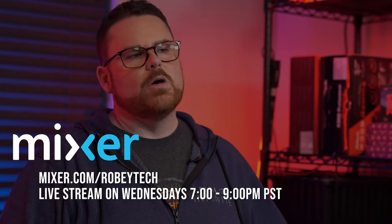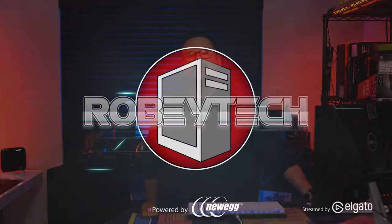Be sure to subscribe, hit the like button, and ring the notification bell. Head over to mixer.com/Robitech and give us a follow for our live show every Wednesday from 7 to 9 p.m. Pacific time. Also follow us on Twitter, Instagram, and Facebook, all at Robitech. We're going to go play some more with this awesome little drive and maybe see if we can get it up to 2,000 MB/s — go play some games or some tech, we'll see you later!